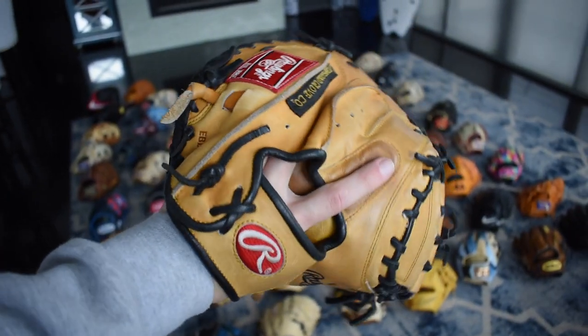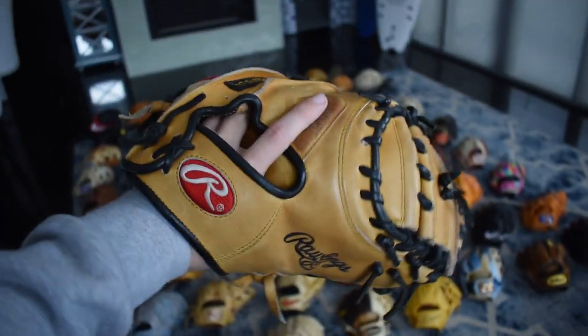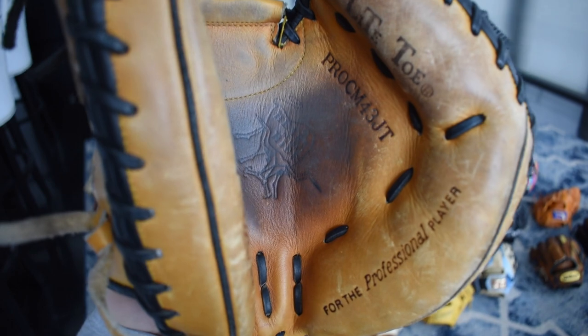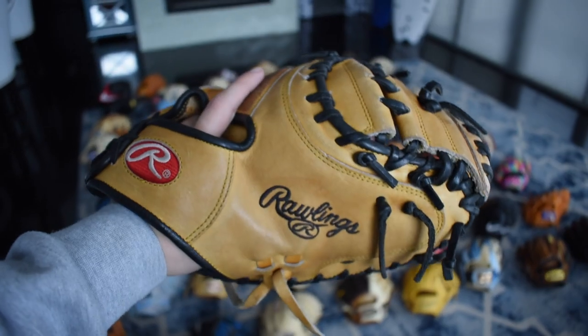Here's the one catcher's glove I own — it's an old Matt Wieters. I love it. I love catching people with this just because of how comfortable it is, and it's one of the loudest gloves I have — it makes such a loud snap when I catch. Beautiful palm stain, Heart of the Hide, Pro CM43JT.